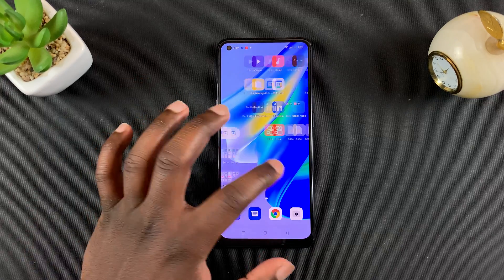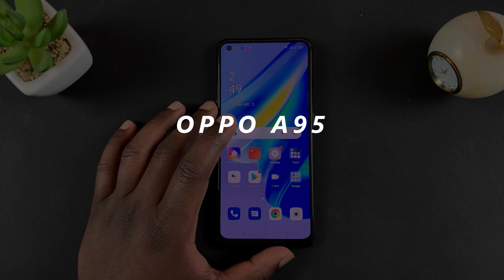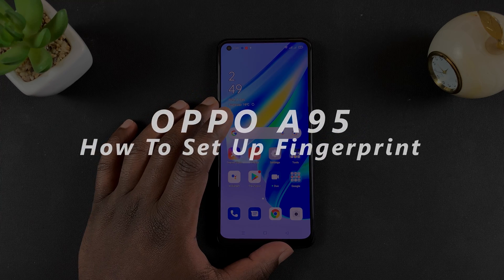What's up guys, and welcome to Pre-Education's daily tech tips. In today's tech tip, I'll be showing you how to set up the fingerprint on your Oppo A95.